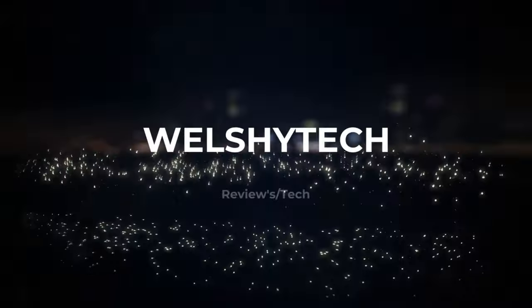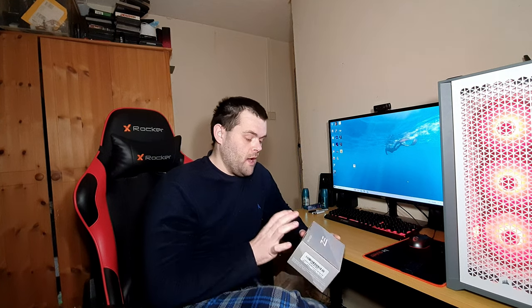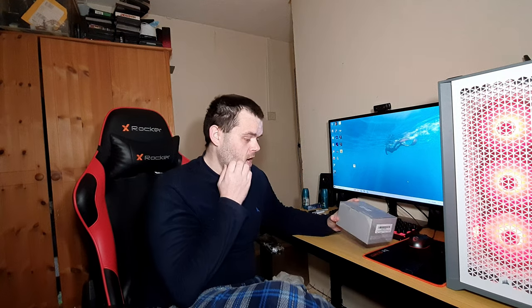Hey guys, this is Richard from Milestack. I'm gonna say I'm disappointed after all the RGB fans I have looked at on Amazon, including GIM, a pair, and Uppar as well, and I'm very disappointed.